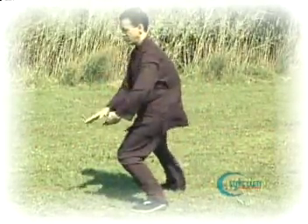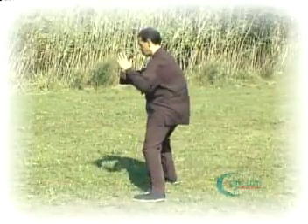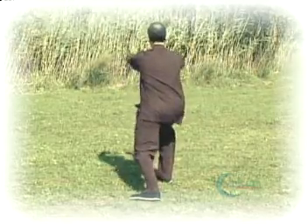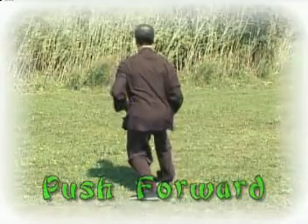As the hands float down and up behind you and as we shift the weight into the right leg, we press forward. Shifting the weight back into your left leg again, the right toes come up and we push forward.